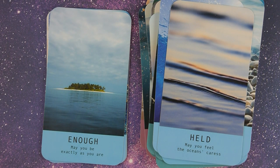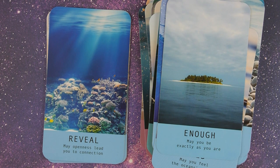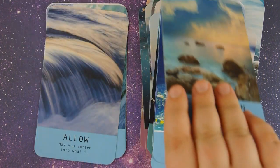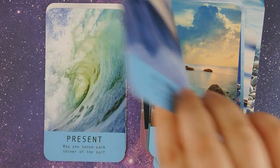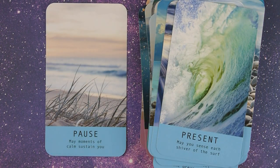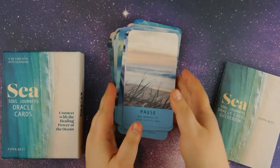And the remaining cards: Enough, Reveal, Compassion, Allow, Present, and Pause.